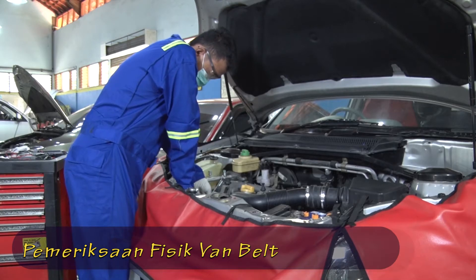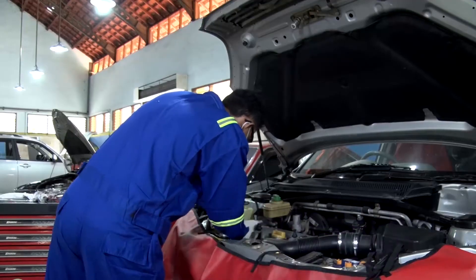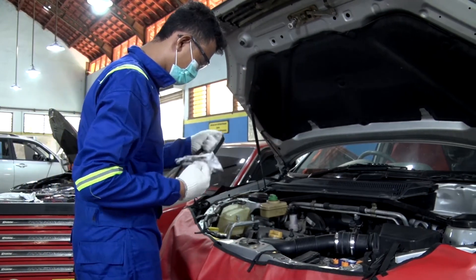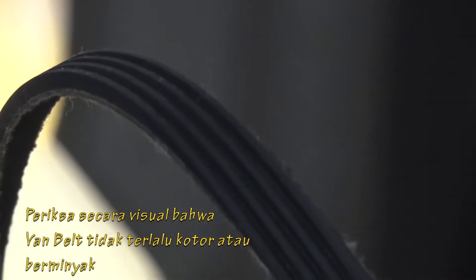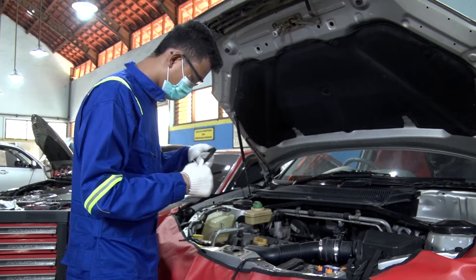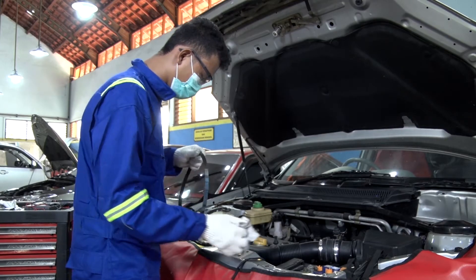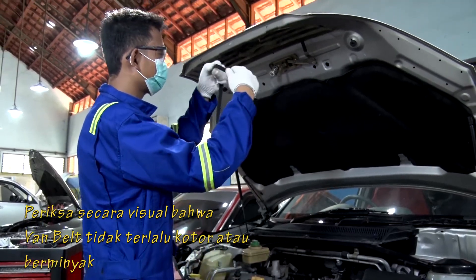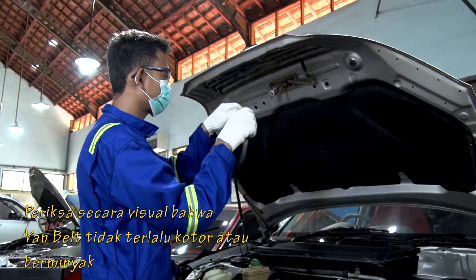Pemeriksaan V-Ribbed Belt atau V-Belt: periksa secara visual bahwa V-Belt tidak terlalu kotor atau berminyak. Jika ditemukan kecacatan apapun, ganti V-Belt. Keretakan belt pada bagian sisi rusuk bisa saja terjadi. Jika ditemukan kecacatan apapun, ganti V-Belt.